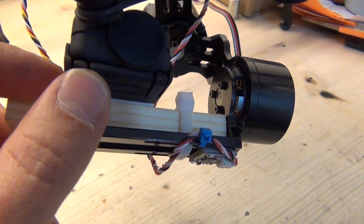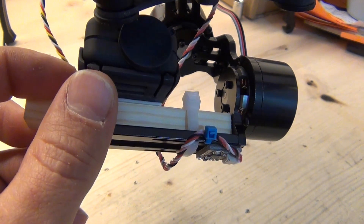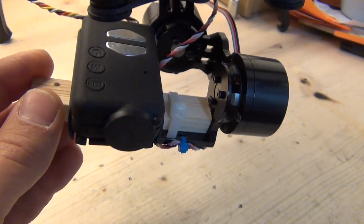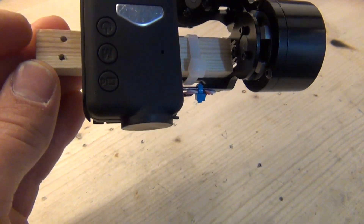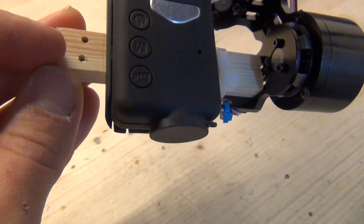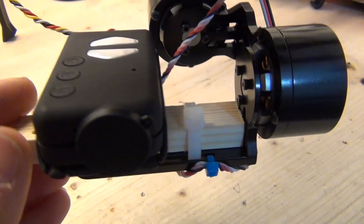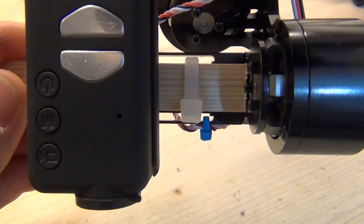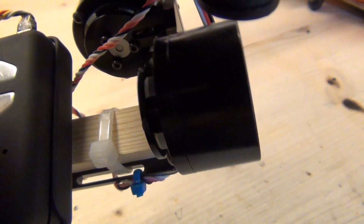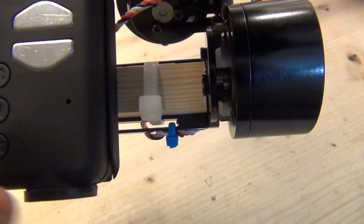From the top view, taking as a reference the support of the Mobius - which I use because I have another quad and I want to be able to remove the Mobius - if you take the rim of the support, this is 30 millimeters with respect to the center of the beam, which is 10 by 10. This beam is centered in the platform, so it's centered with respect to the pitch gimbal axis as well.